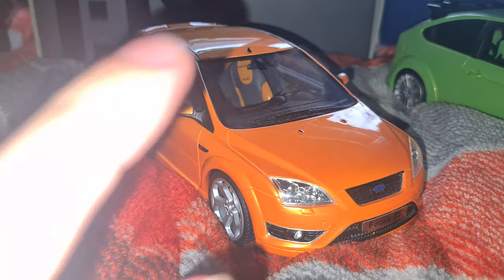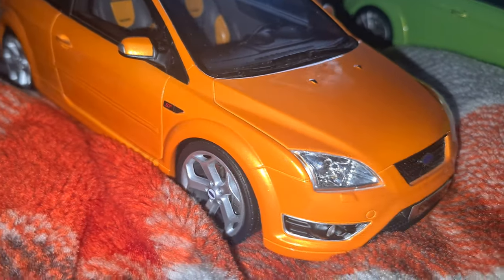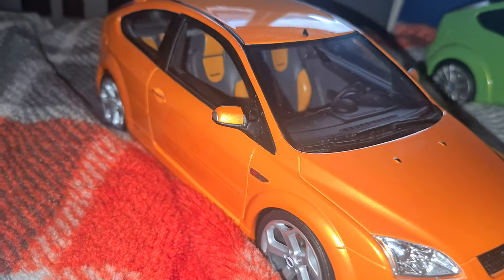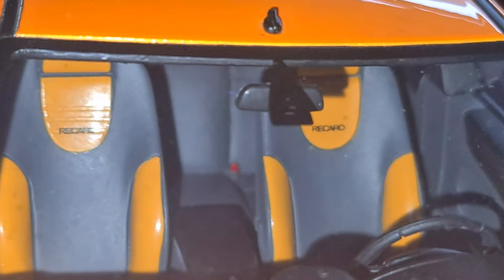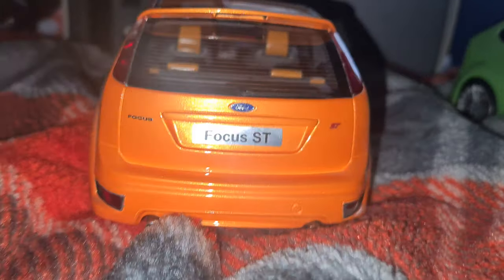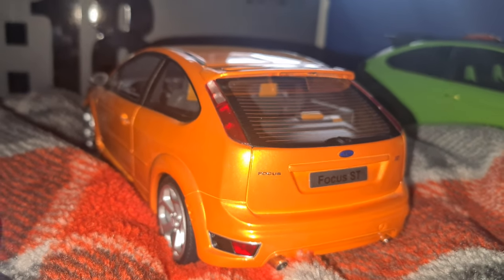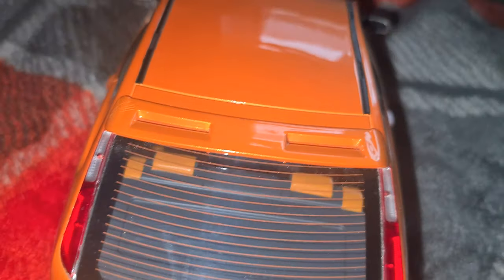Moving on to the next model, we've got a Mk2 Ford Focus ST in electric orange. Can't go wrong — it's got a 2.5 litre turbocharged inline-5 engine, basically a Volvo engine, and it sounds absolutely amazing. I love this electric orange color. This is a lot cleaner than the Mustang. Being a resin model you can't open the doors, but you can get a preview of the interior. It looks amazing. Stock Focus STs are rarely seen anymore — they're normally all modified with pop and bang maps. I love the color on it, it's so nice.